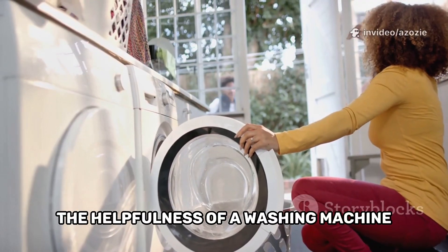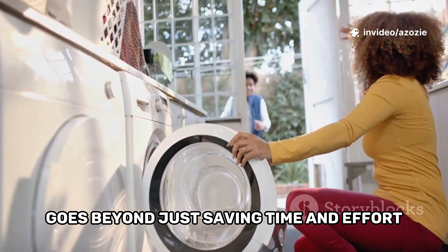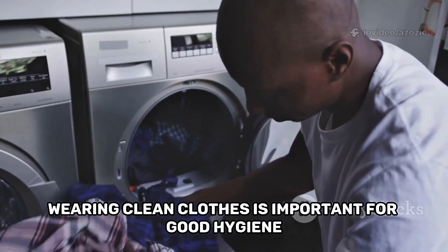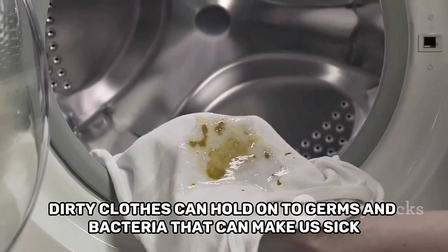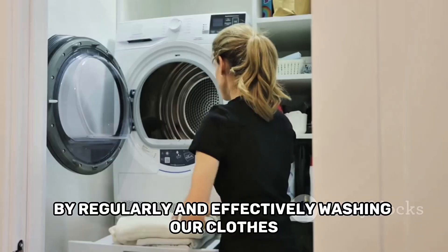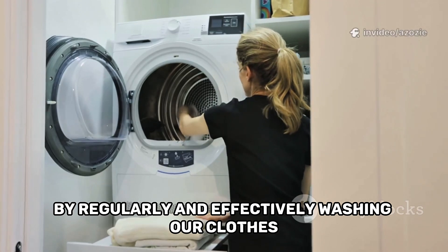The helpfulness of a washing machine goes beyond just saving time and effort. It also helps us stay healthy. Wearing clean clothes is important for good hygiene. Dirty clothes can hold onto germs and bacteria that can make us sick. By regularly and effectively washing our clothes, the washing machine helps remove these harmful germs.